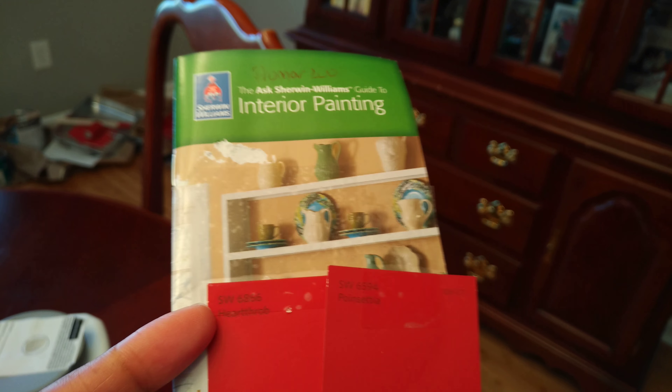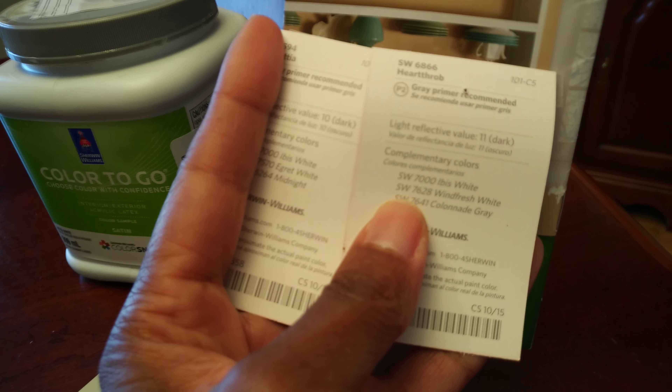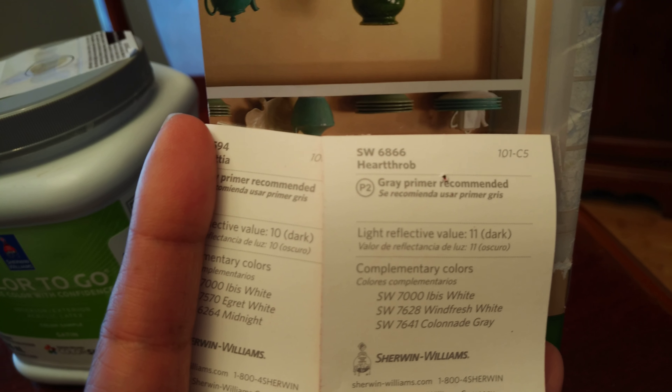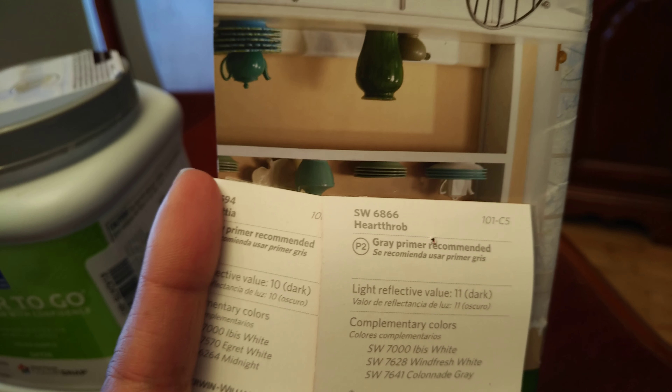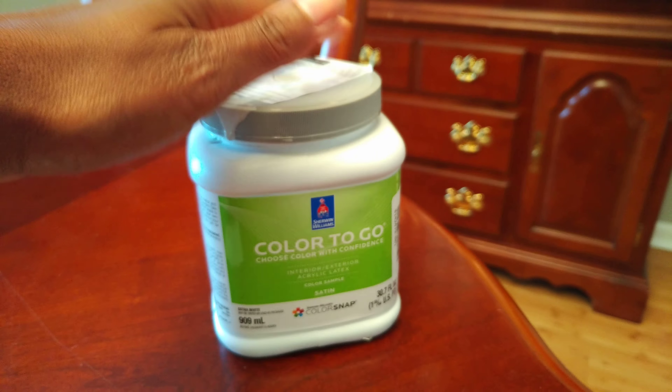What I found out is that it's important to use the proper color primer. The correct primer code is on the back of the swatch — for example, this one says P2, and there's also P1 and P3. There are different types of primers, and I did not use the right one at first, which is why it looked so orangey on the wall.